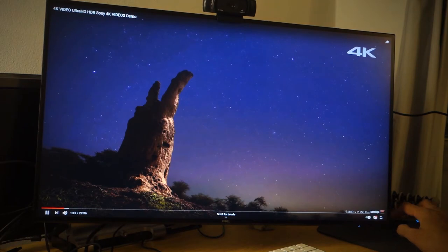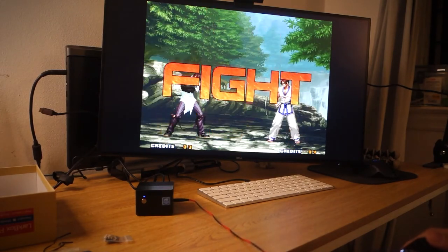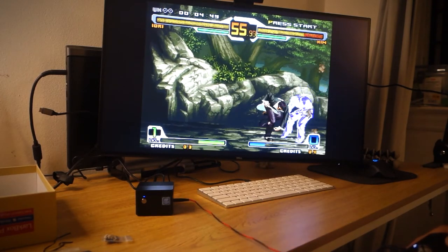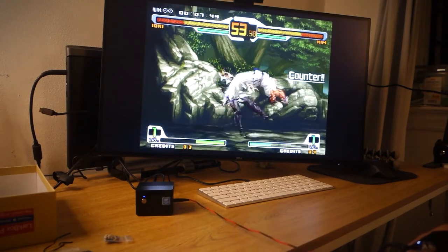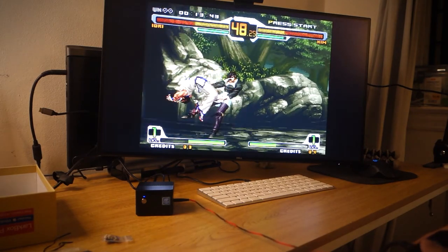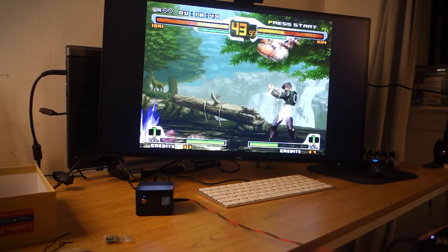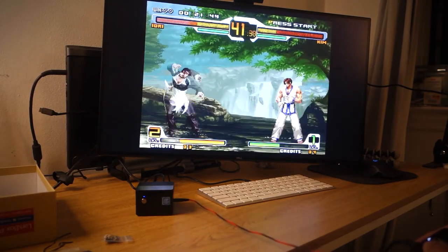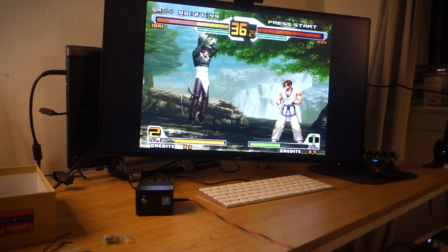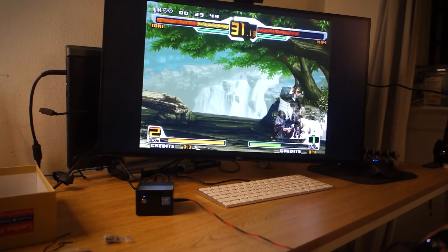Let's tab over into gaming. I figured I'd start off with something a little bit more lightweight — a classic beat-em-up. I forget which one this exactly is; it's kind of King of Fighters 2000-something or Capcom versus SNK, but otherwise it performs really well. The LarkBox Pro had no problem recognizing my Xbox controller that's hooked up here. Virtually no issues with this game, other than I'm bad at it.